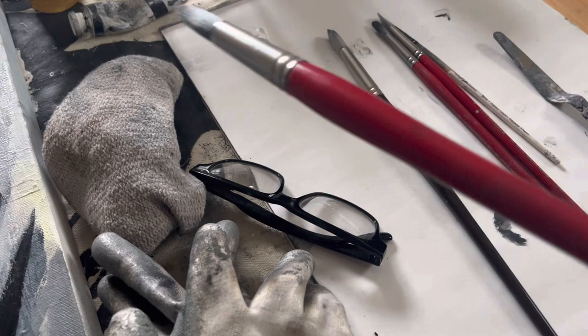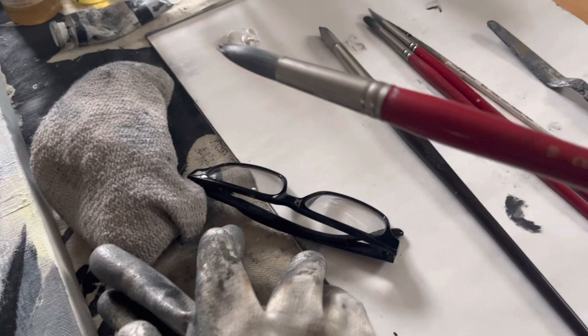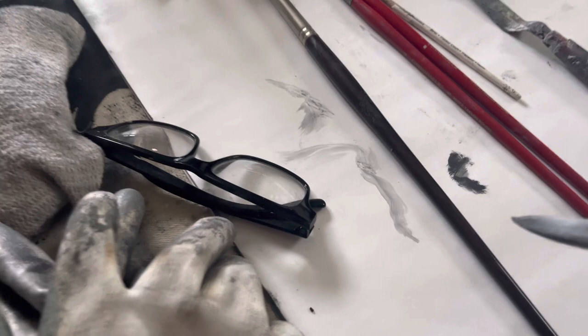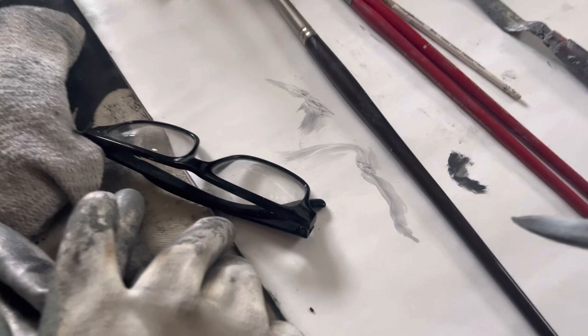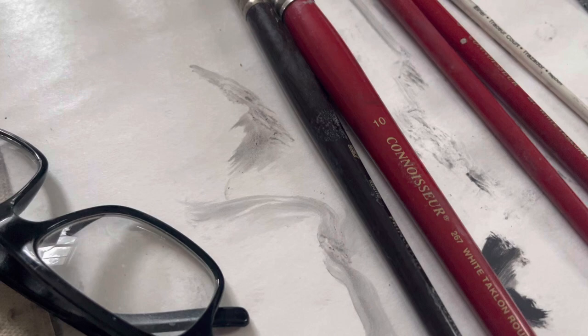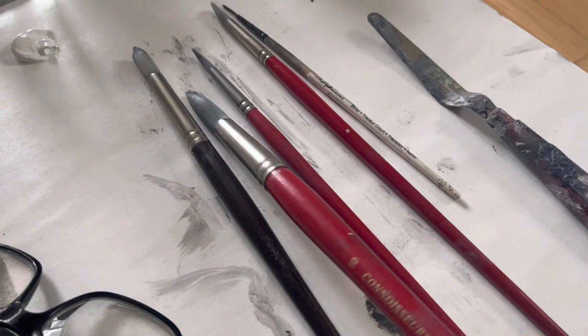My paintbrushes are like knives in the kitchen — these are like my chef knives. This is the big boy, number 10, Connoisseur. I bought white tackling round. This is my favorite brush; you can go pretty big to real fine. The hairs on this brush are really, really nice. I think these red brushes are like a step down from this black brush, but the red Connoisseur brushes — their hairs are more refined.